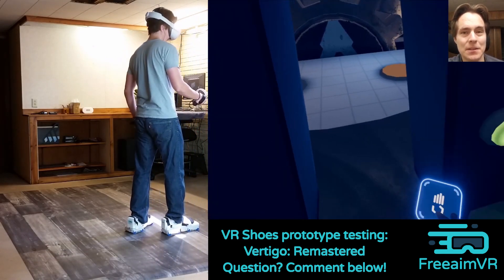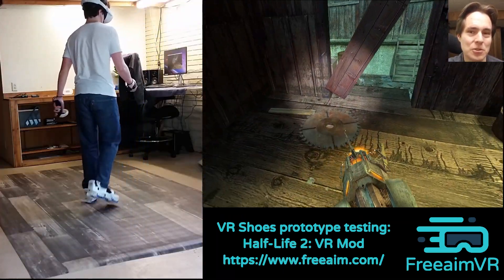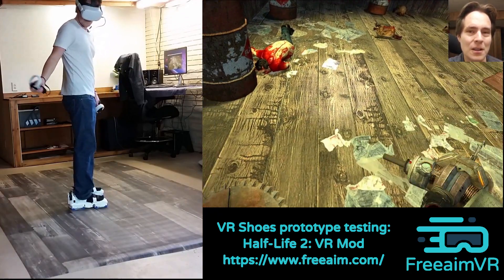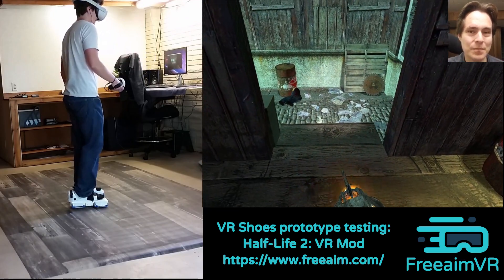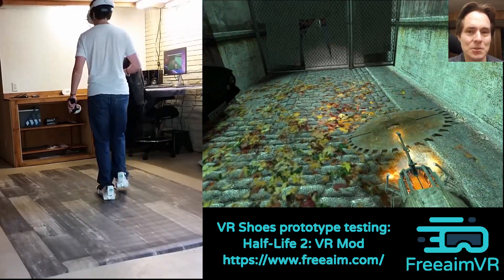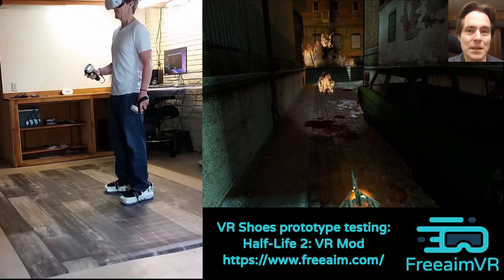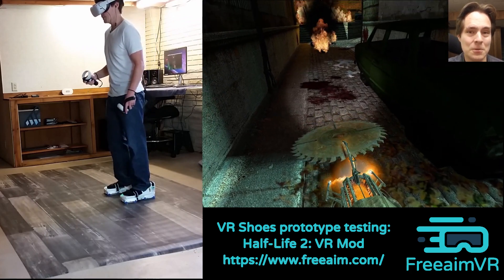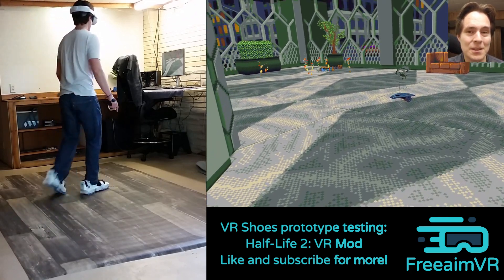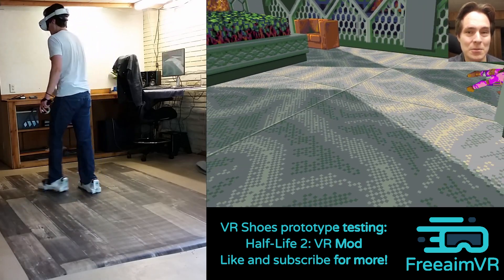I've heard comments from some people saying they're worried that with the VR shoes they'll just get too immersed — they'll forget about the max speed of the shoes and go running straight into a wall, or run into something, or fall. To respond to that: you do need some awareness when using the VR shoes, but I don't think it's really all that different from the awareness you need when you play room-scale VR. With room-scale VR you need to be aware of the guardian and somewhat aware of your surroundings, and with the VR shoes I don't find it to be much different. So if you can play room-scale VR, you should be able to handle the VR shoes.